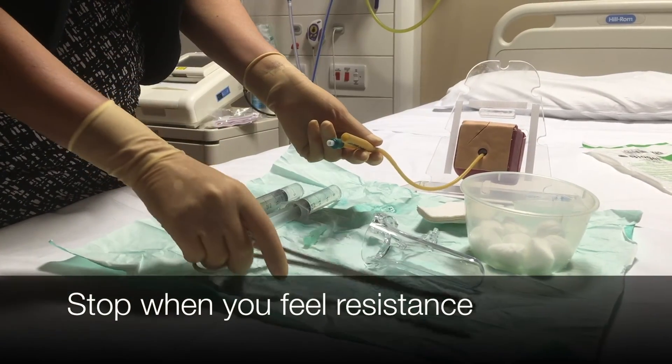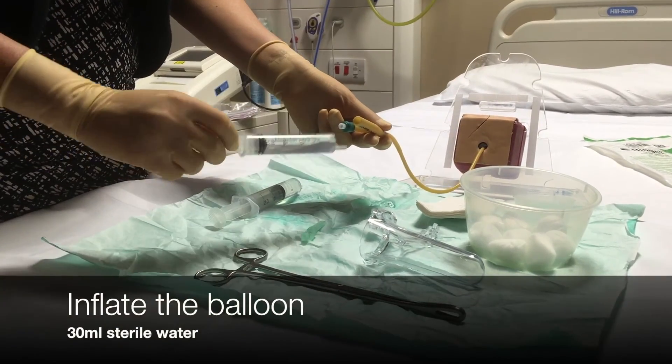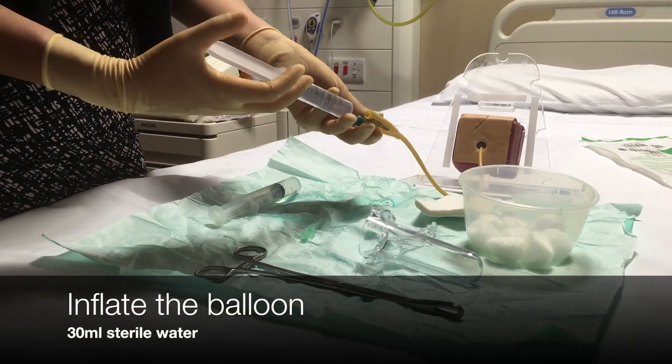Eventually you'll feel some resistance. Once you feel that resistance, you're going to want to inflate the balloon with the sterile water that we've drawn up previously.